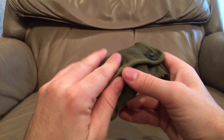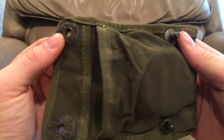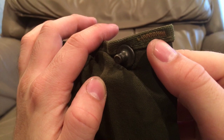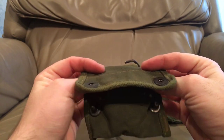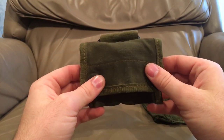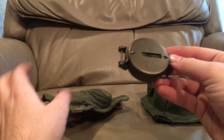The US compass pouch has lift-the-dot studs on it — still brass of the World War Two design, black and brass as you can see. It uses a fold-over envelope style to help keep water away from the compass. It isn't padded though, unlike the Canadian one.